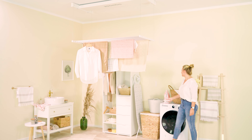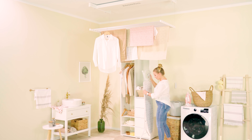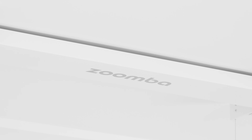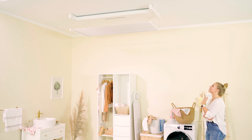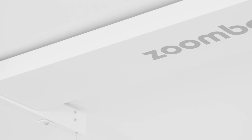Drying the laundry up high provides more free space and improves the safety of all household members. This is especially true when it comes to children, as their access to the Aira will inevitably be much more limited. Zumba's modern design — with its irregular shape, optimal dimensions and classic colours — allows it to fit in many different types of spaces. Its functionality is further complemented by its minimalist design.